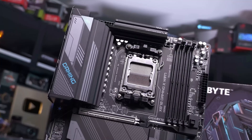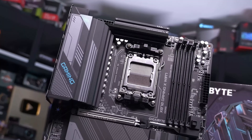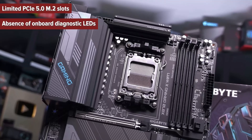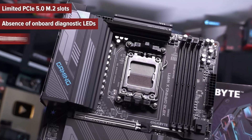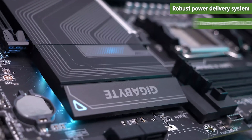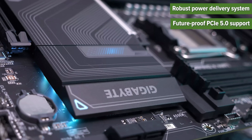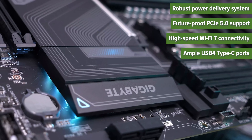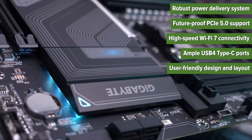So what are the pros and cons of choosing this motherboard? Cons: limited PCIe 5.0 M.2 slots, absence of onboard diagnostic LEDs, and lack of built-in RGB lighting. Pros: robust power delivery system, future-proof PCIe 5.0 support, high-speed Wi-Fi 7 connectivity, ample USB 4 Type-C ports, and user-friendly design and layout.